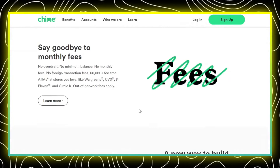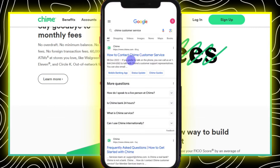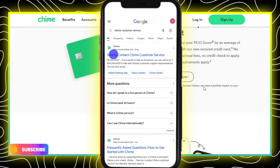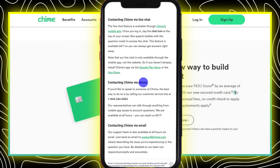If you want to activate your Chime card but don't want to fuss with the app, no worries. Just hop on Google and search for Chime customer service. Click on the link that says something like how to contact Chime customer service, just tap on that. Then once you're there, scroll down till you see the part about calling them.